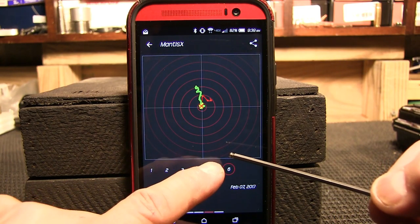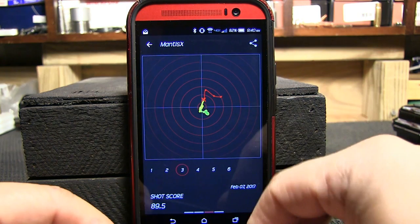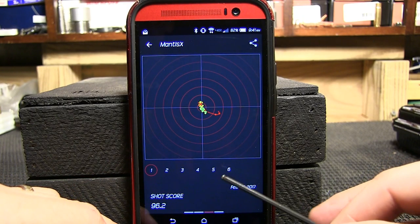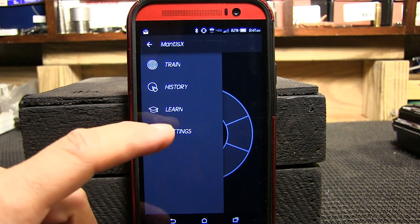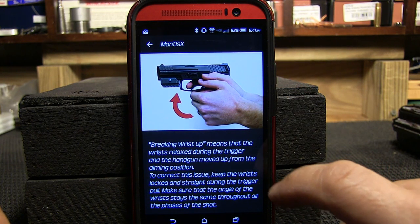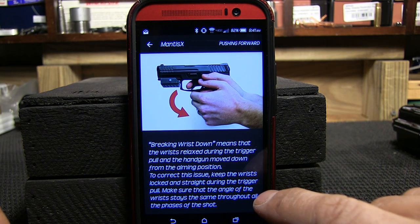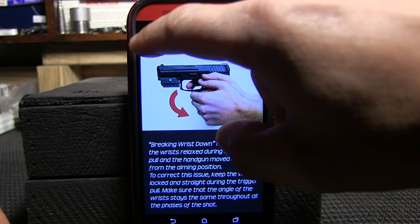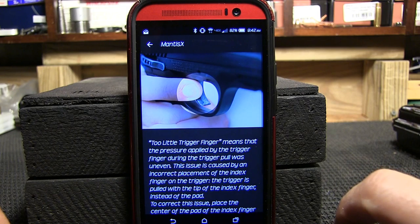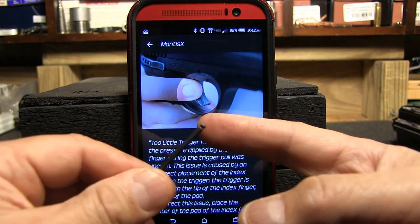Shot scores: 98, 95.9, 97.7, 89.5, 93.3, 96.2. Another cool feature of the Mantis X app is the Learn section — for all you beginners, if your shots are falling in certain regions, it tells you what's wrong: breaking the wrist up, breaking the wrist down — that's typically if you're anticipating, that flinch I talked about yesterday. If your shots are hitting to the right you've got too much trigger finger; to the left, too little. It's critical to have the trigger finger indexed on the meaty pad of your finger.